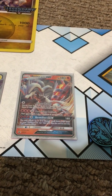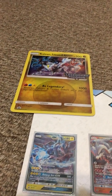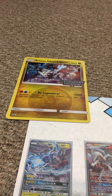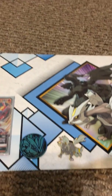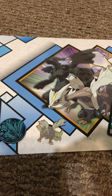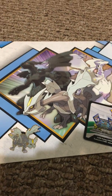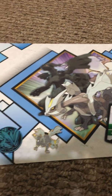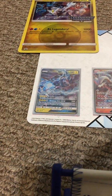We got Reshiram GX, Zekrom GX, the gigantic card of Reshiram, Zekrom, and Keldeo. We got the Keldeo coin, the Keldeo pin, the TCGO online code card, and of course the nice-looking promo cards, which they release every time there is a collection like this.